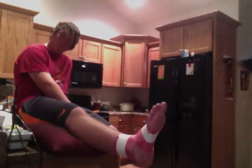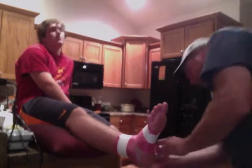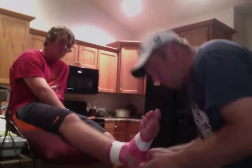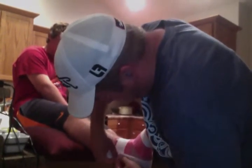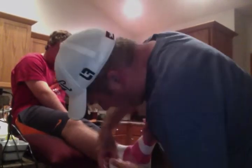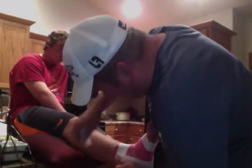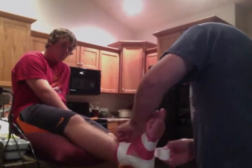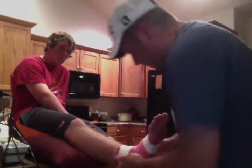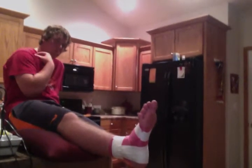Next thing we'll do is three stirrups. And we will follow that up with the three horseshoes.